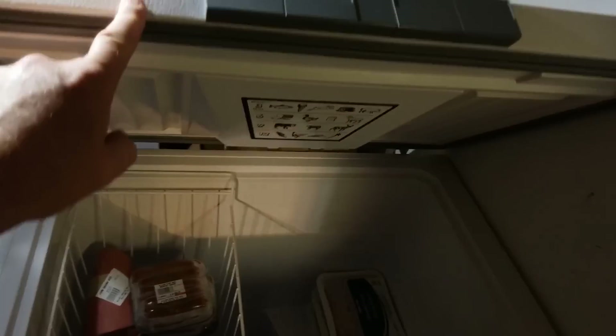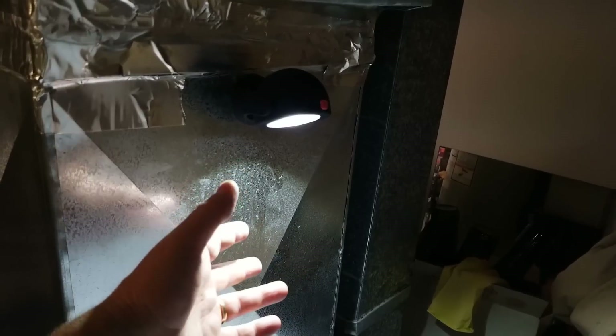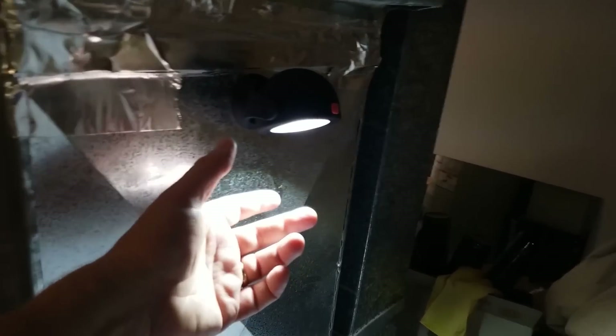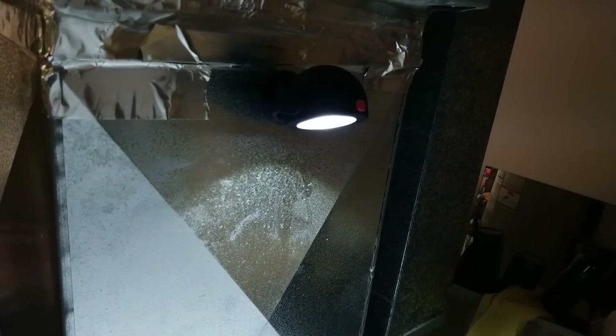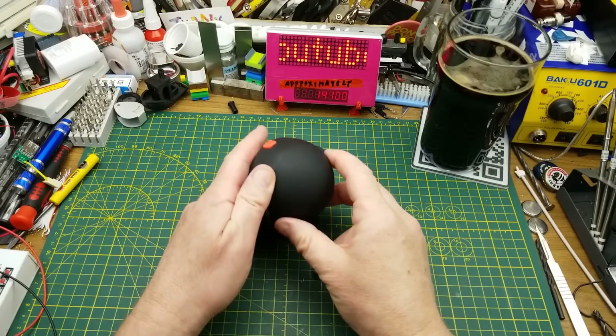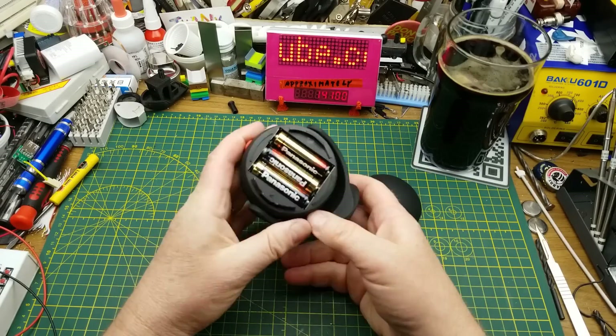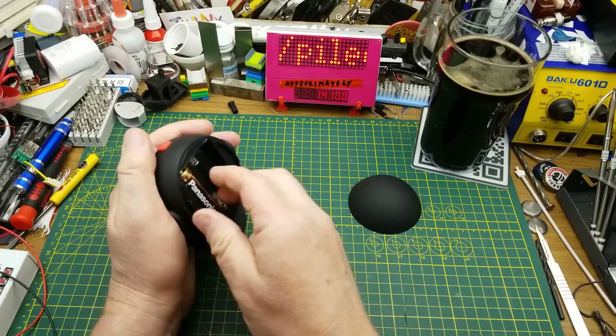This project is to solve a problem that this dollar store light kind of solves for me. This light stuck just above our freezer works okay, but the only problem is it uses double-A batteries and it goes through them — I'm constantly replacing them. So I'm going to try and upgrade this light with rechargeables.